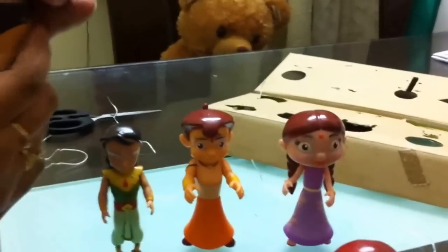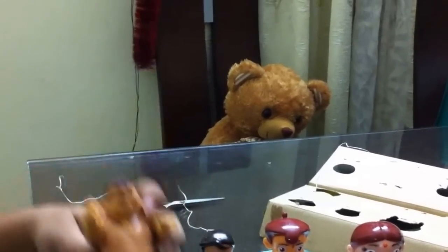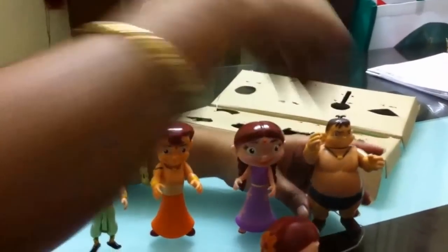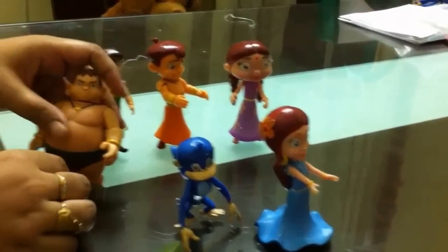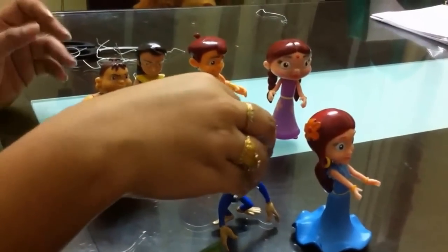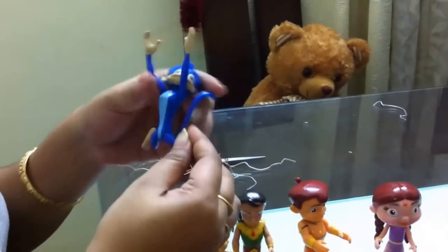Kalia has a very fat tummy so you cannot rotate Kalia's tummy, but you can rotate the arms like this and also the head. Here is Jaggu — Jaggu can wag its tail like this, and you can rotate everything in Jaggu. It's like Jaggu running.